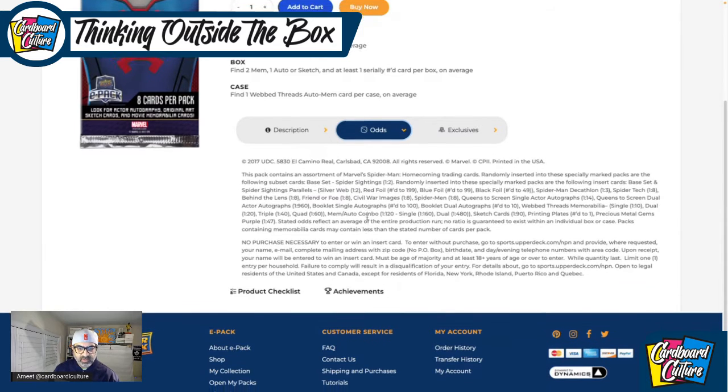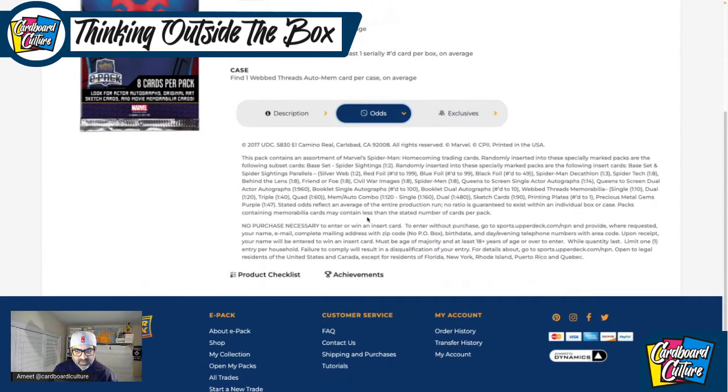There are the odds. I want to mention any other inserts I didn't see on Cardboard Connection. Yes, there is — this is what I was looking for. This wasn't mentioned on Cardboard Connection, but this is the hit. Besides the autograph of Michael Keaton, I want to get the Precious Metal Gems purple — it's one in every 40 separate packs, not too bad. There are also some printing plates. But really, you're looking at either the mem cards, the Michael Keaton autograph, or the PMGs — hopefully of Spider-Man.